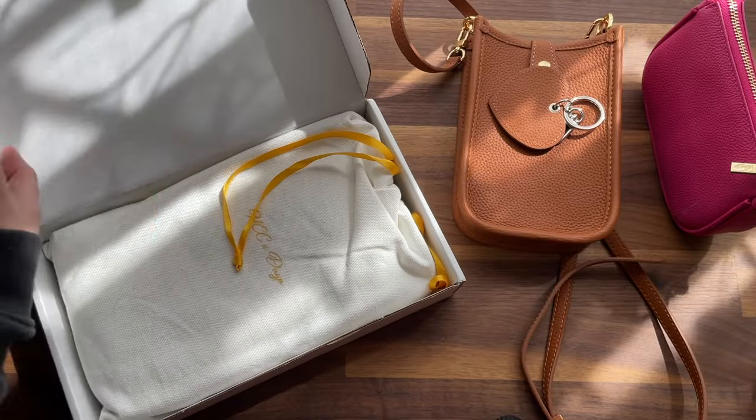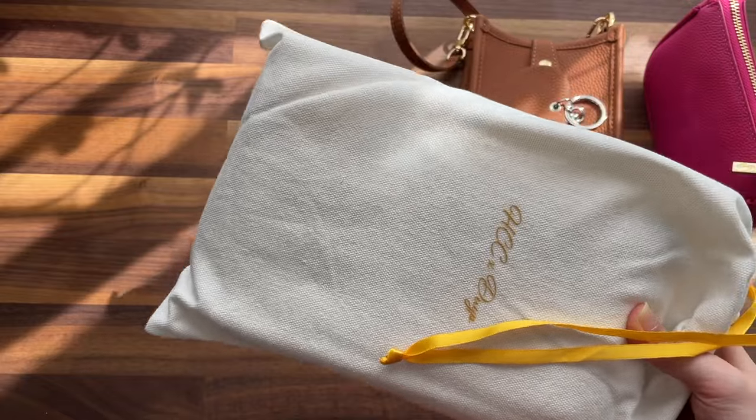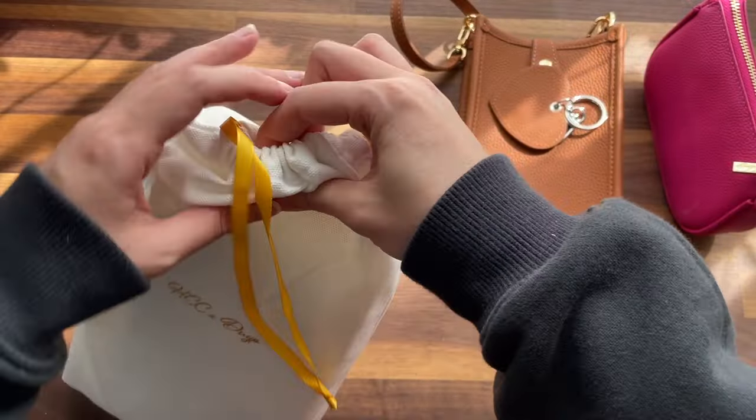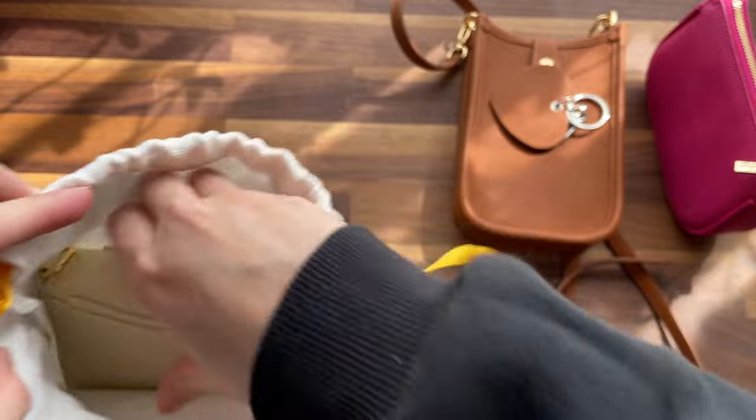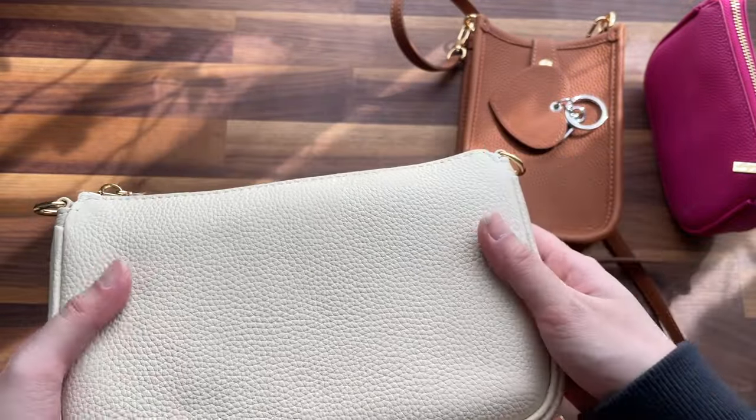The last order I had with them was Buttercream — it's their Pochette Accessoire dupe with silver hardware. I like that it came with the dust bag.